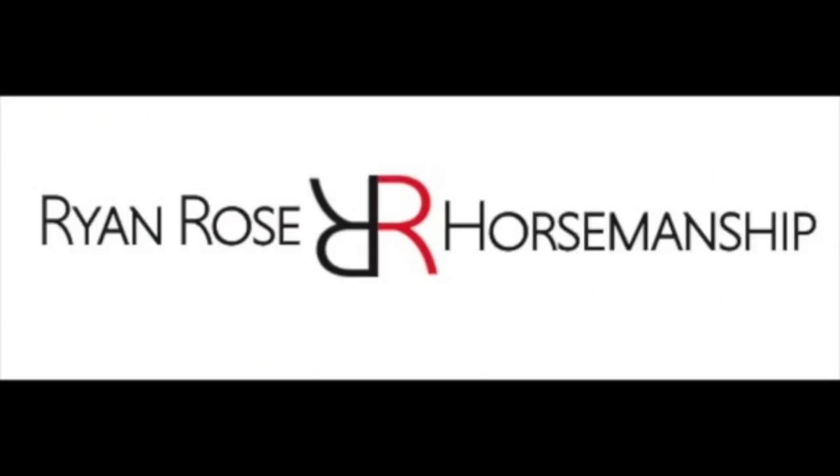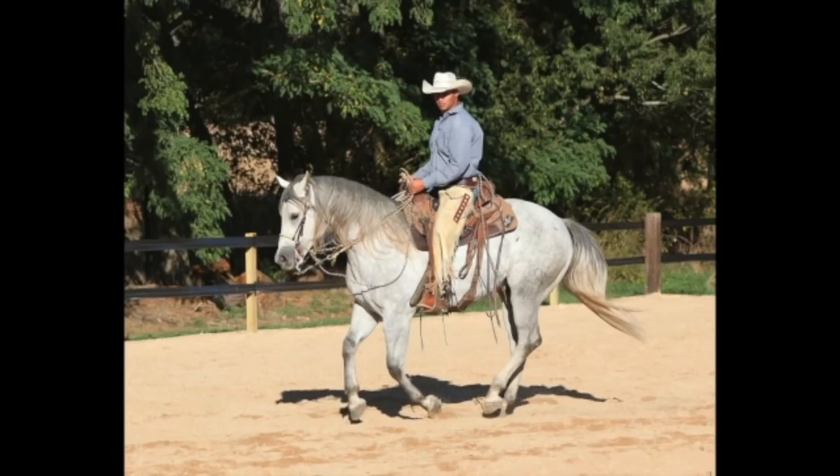Hey everybody, welcome back to the video — we have an exciting one for you. We're going to be working with a horse that is an off-the-track thoroughbred that has gotten very impulsive at the canter, and we're going to see if we can get her to relax and have responsibility for her speed.